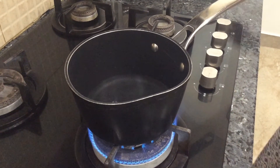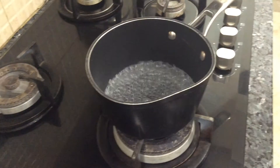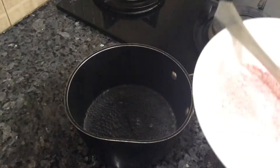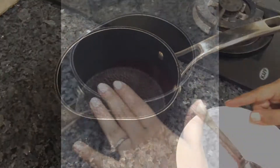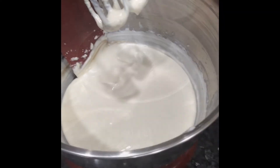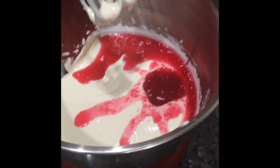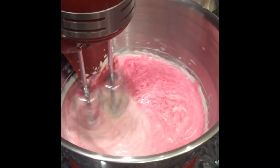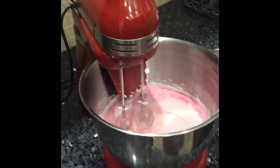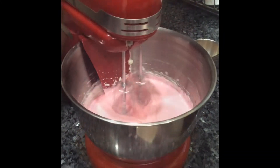In a pan, take half a cup of water and bring it to a boil. Switch off the flame and let it cool for a few seconds. Add half of the jelly mixture — the other half will be used for topping. Wait about 10 minutes, then transfer the jelly mixture into the cream cheese mixture and whisk for a minute. This helps the cheesecake mixture bind and stay firm.